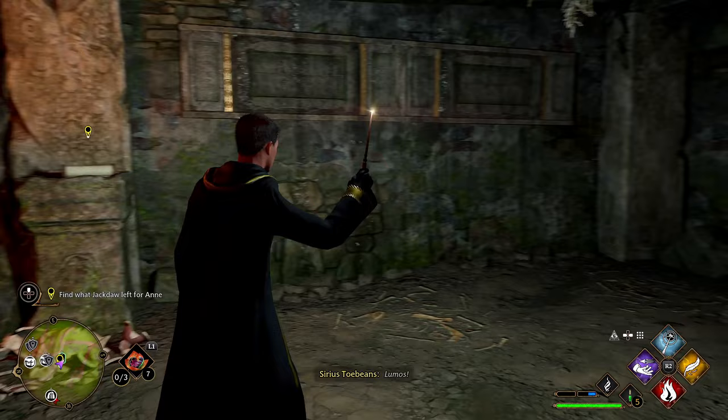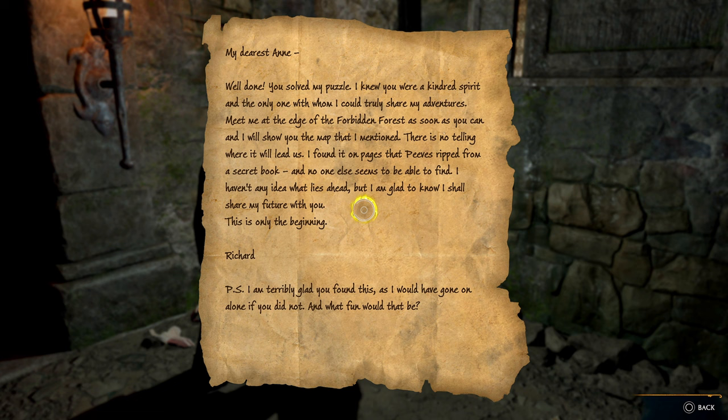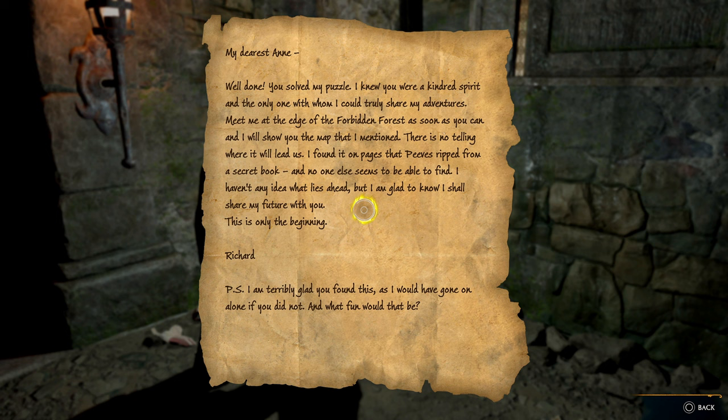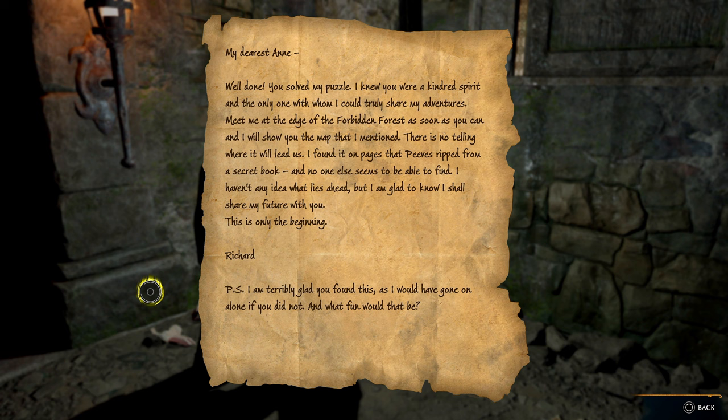'Lumos.' 'My dearest Ann — well done, you've solved my puzzle. I knew you were a kindred spirit and the only one with whom I can truly share my adventures. Meet me at the edge of the Forbidden Forest as soon as you can, and I will show you the map that I mentioned. I found it on the pages that Peeves ripped from a secret book. I haven't any idea what lies ahead, but I'm glad to know I shall share my future with you — this is only the beginning.'